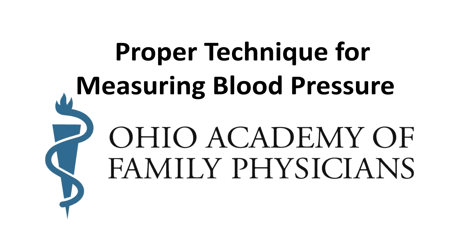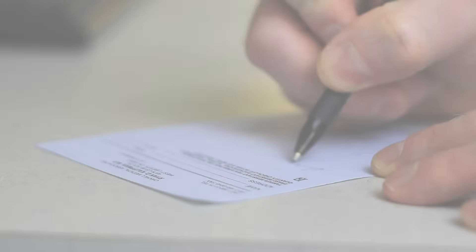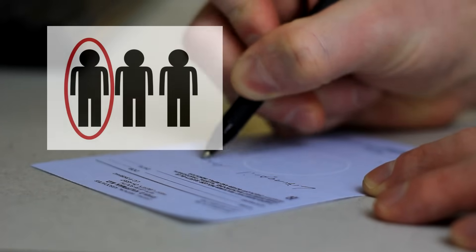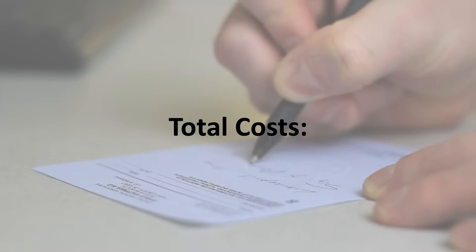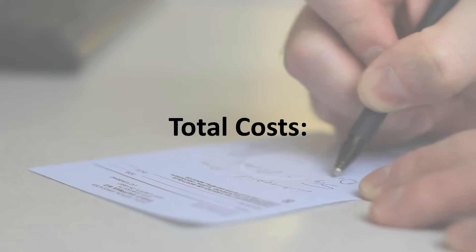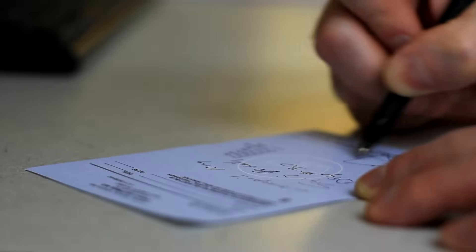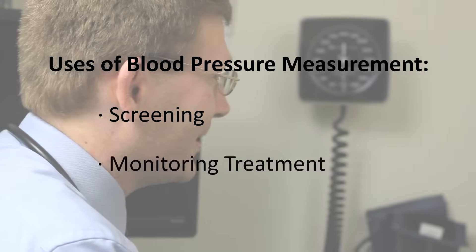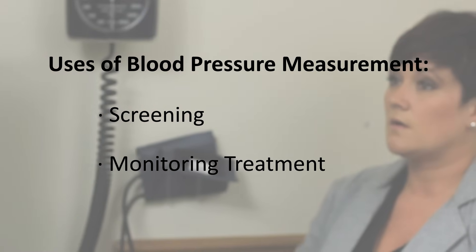This video was created by the Ohio Academy of Family Physicians to demonstrate proper technique for measuring blood pressure in an office setting. About one in three American adults has hypertension. The American Heart Association estimates the total costs associated with high blood pressure to exceed $40 billion annually. Measurement of blood pressure is used in screening for hypertension and for monitoring the effectiveness of treatment for patients with a diagnosis of hypertension.